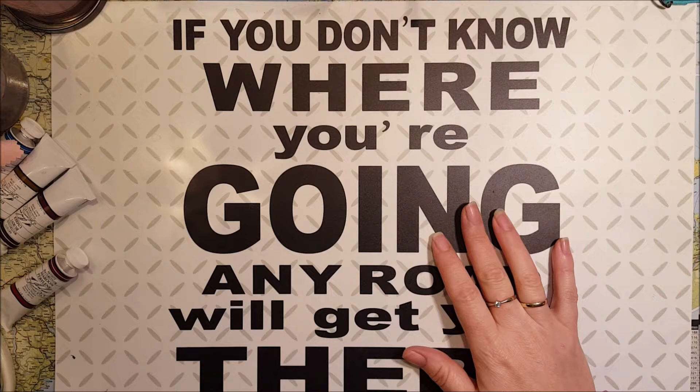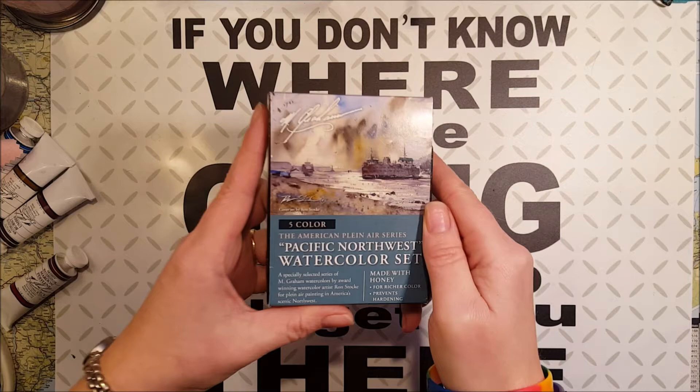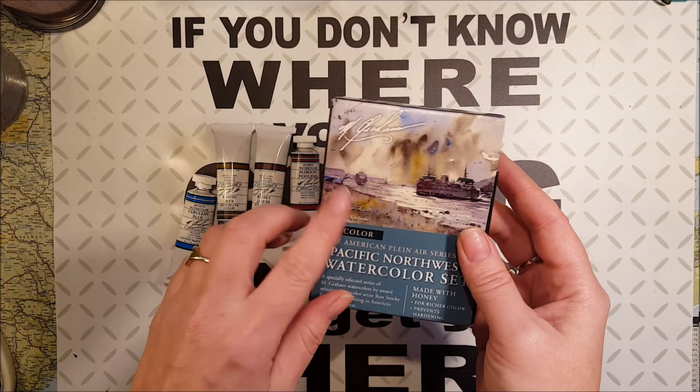I want to show you what I got. I got the Pacific Northwest set and I bought four singles as well, because this set is five colors.